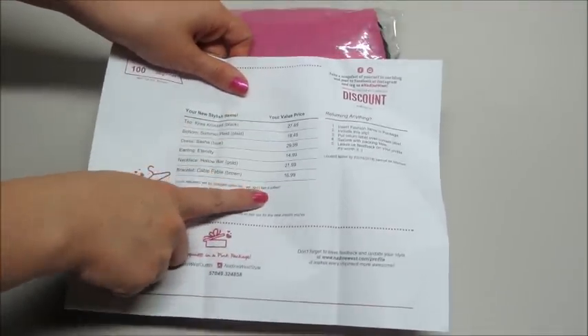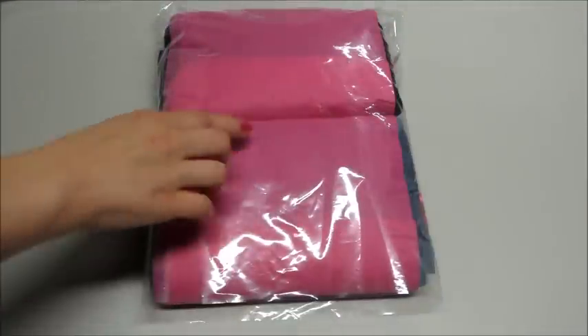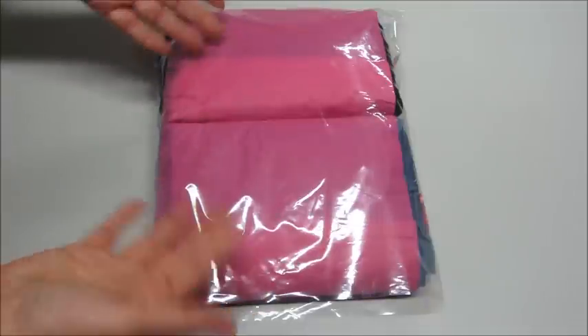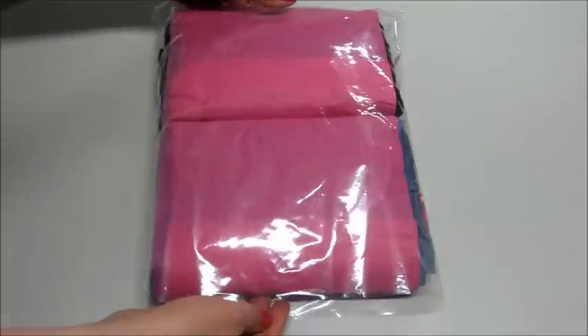How it works is you get a list of all the items and how much they cost. You keep what you like, you return what you don't. They give you a return label with postage paid shipping, so it's super easy to put it back in the bag, put the label on it, and mail it back.